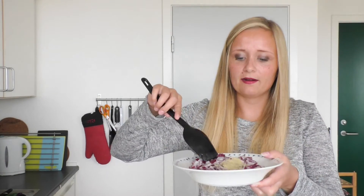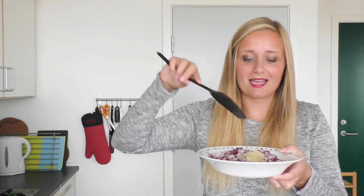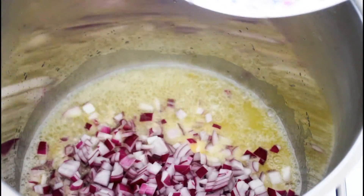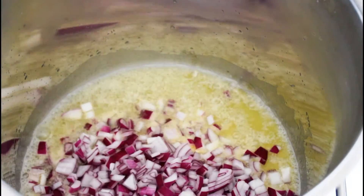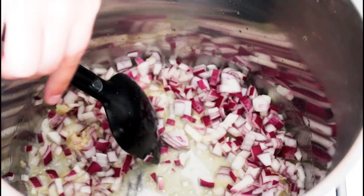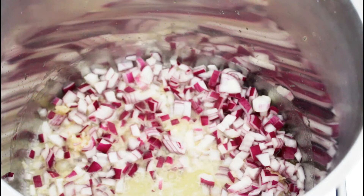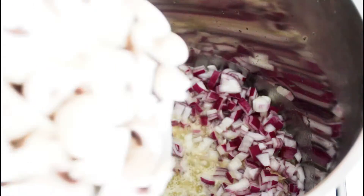I'm going to melt down a huge lump of butter — this just makes it oh so good. And right here I have some chopped up red onions and some crushed garlic, so just in with that. Next we're going to add in a lot of mushrooms, and I have two plates of these. Just in with all of them.